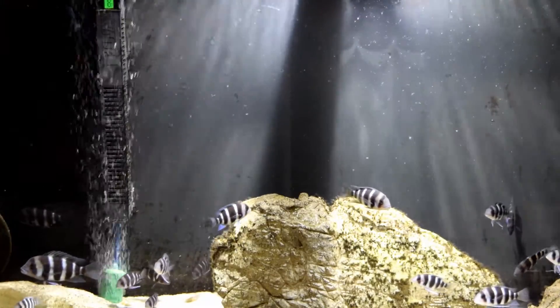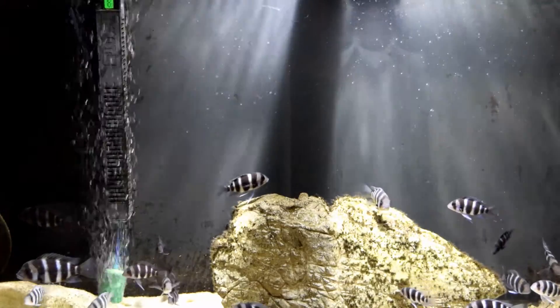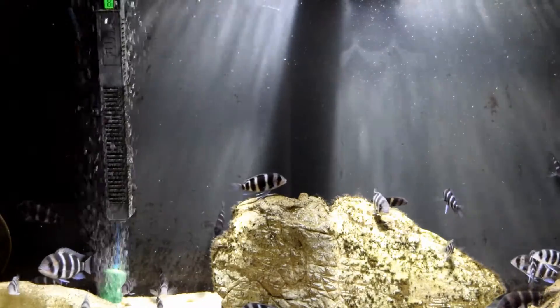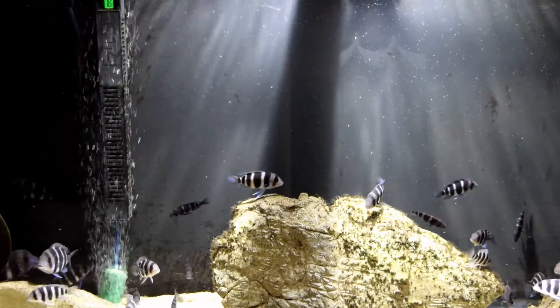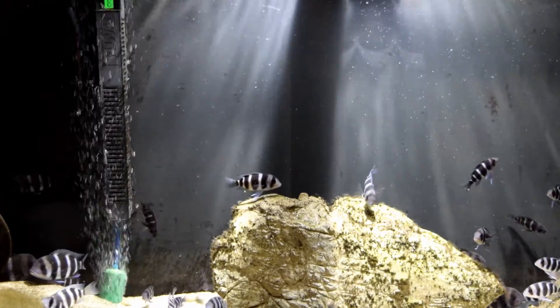Some people have their heaters in a sump, which allows constant new water to flow around the heater and provides a stable temperature throughout the aquarium. But there are many people like me that do not have sumps and need to devise a way to keep a stable temperature.